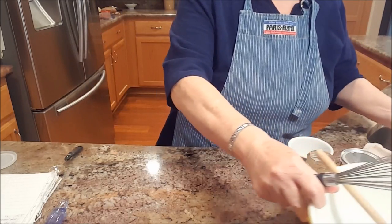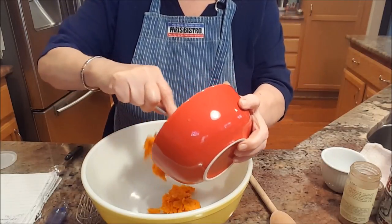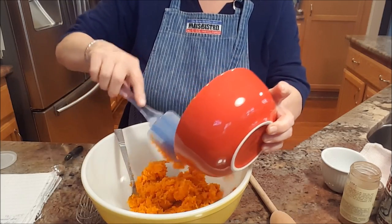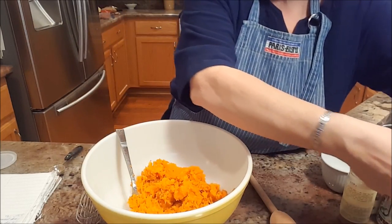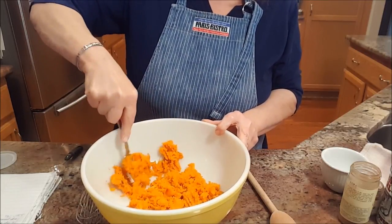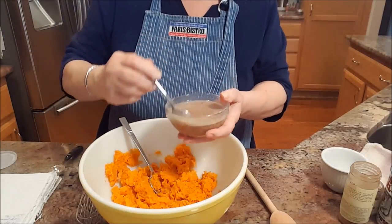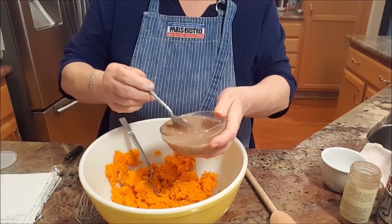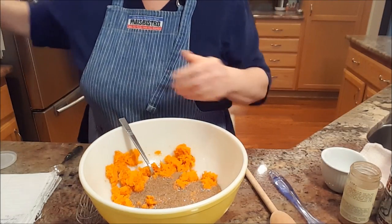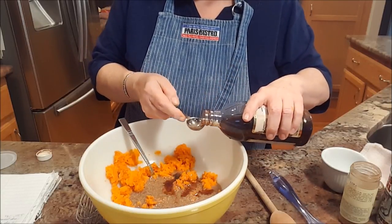Setting that aside, to this bowl I'm adding two cups of mashed sweet potato. I baked these because baking makes a sweeter potato, but you could certainly boil or microwave them. That was actually two nice-sized potatoes which worked out really well. Then comes three eggs — I'm using flax eggs today — and I'll put the recipe for a flax egg in the comment section. It's water and flax seed. Then a teaspoon of vanilla, and I'll give it just a little more because I love vanilla.